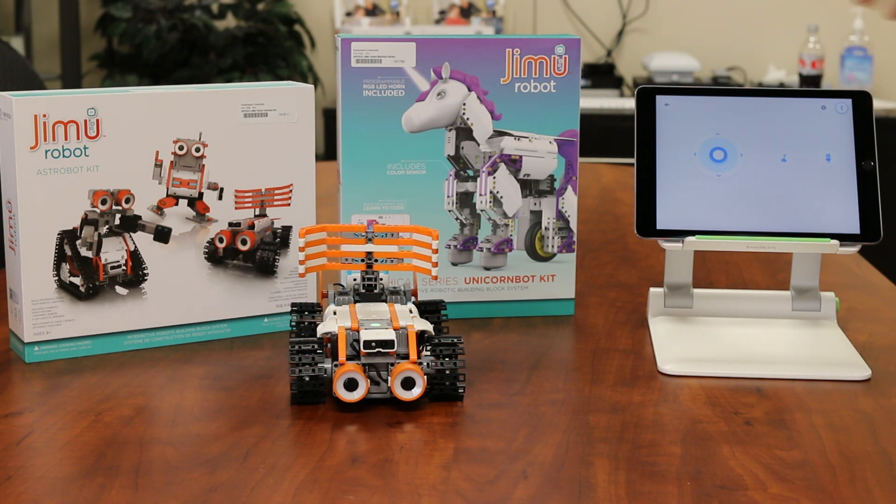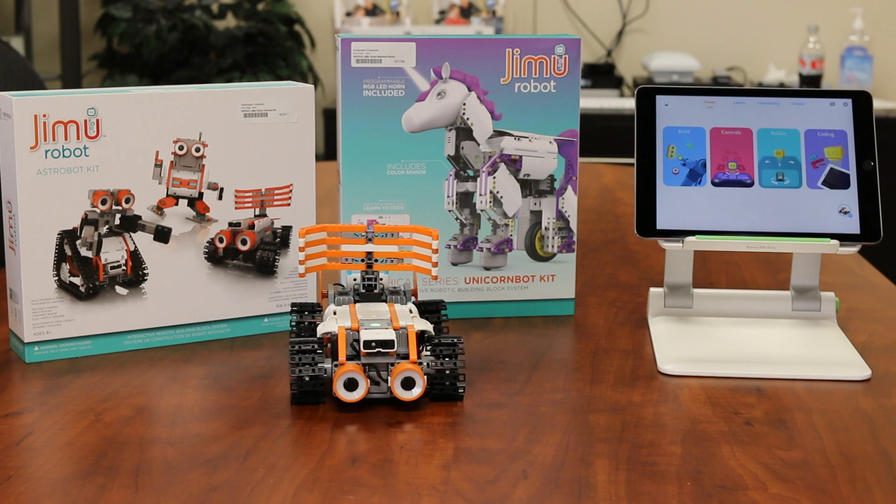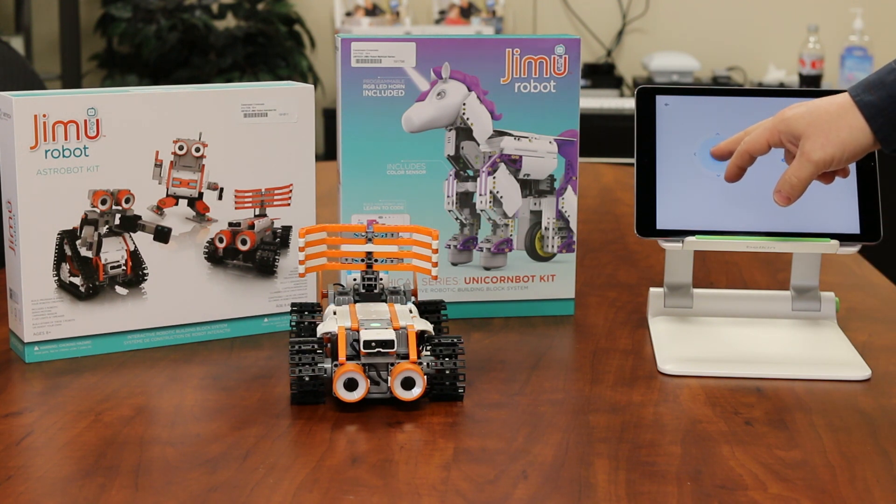But once it's built, what's kind of cool about it is it's now enabled by the iPad for you to be able to do some different things. Obviously, it'll walk you step-by-step through building one of those particular robots, then you can jump into controls if you want to control it, and so I'm going to go ahead and do that.